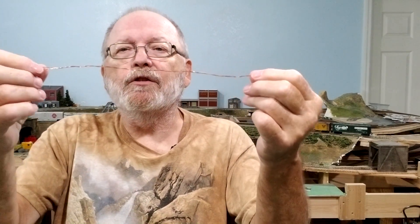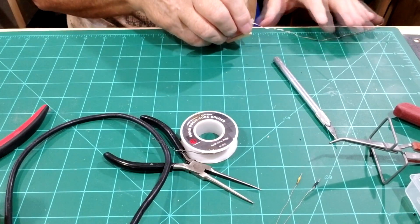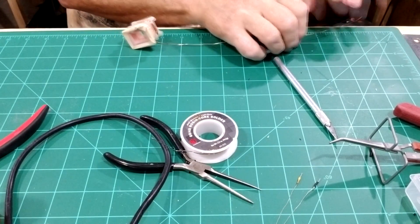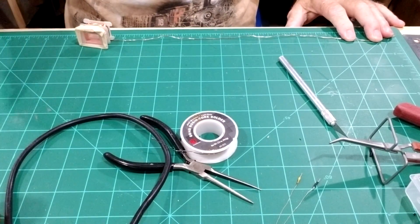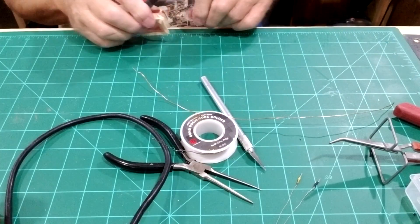I'm using the magnet wire for the SMD LEDs, and here's one I already made up with the ends scratched off. What I do is measure out about 12 inches and cut off just a little over 12 — about 12 and a half inches.